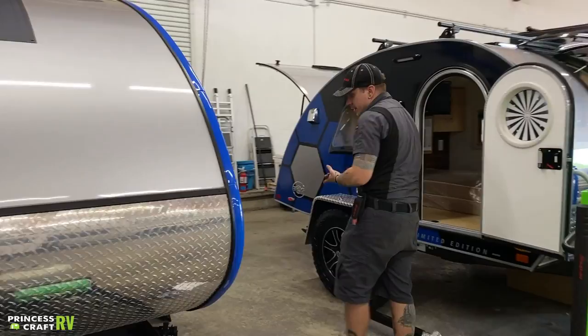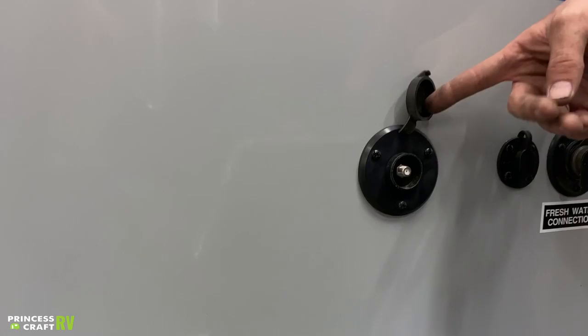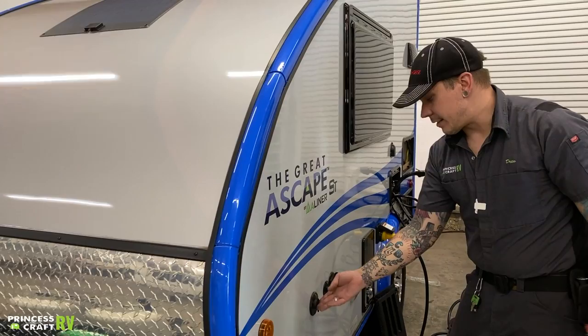Moving on here, coming around to the side of the camper, we have a cable inlet. This is a standard RG6 cable fitting. This is just a pass-through connection to the designated TV area, meant to accommodate a cable service or an aftermarket satellite package. It's just a pass-through connection that transitions at the television.